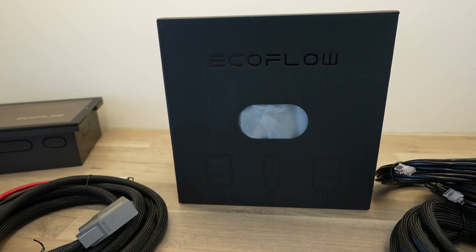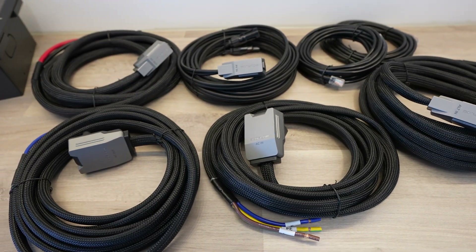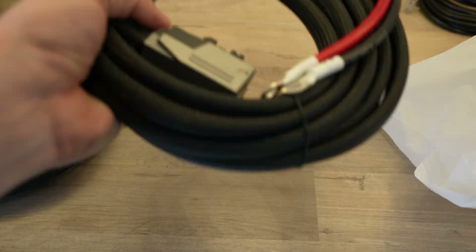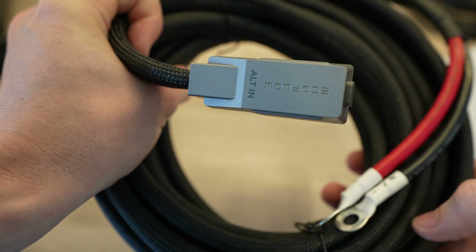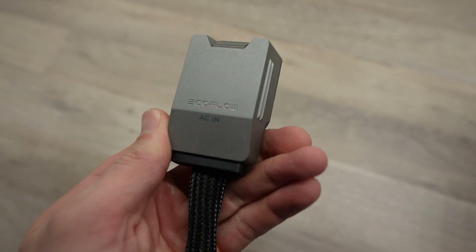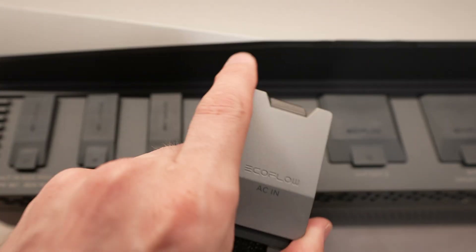The cables come with the kit as well and are pre-terminated to quickly hook up to the distribution panel, alternator, or solar panels. Each cable has a clearly labeled plug on the end, and the plugs are all different, so you won't be able to plug them into the wrong ports.